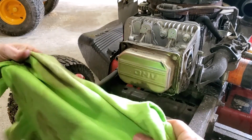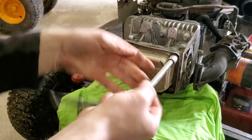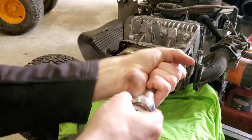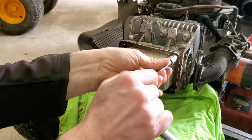Now you're going to want to take a rag or old t-shirt and put it underneath, then loosen up your tappet cover — also a three-eighths bolt.